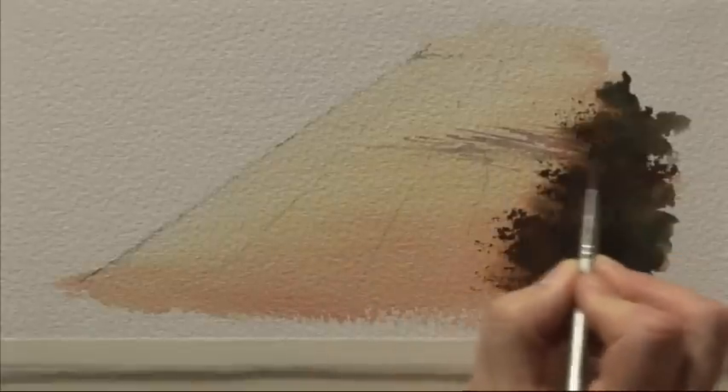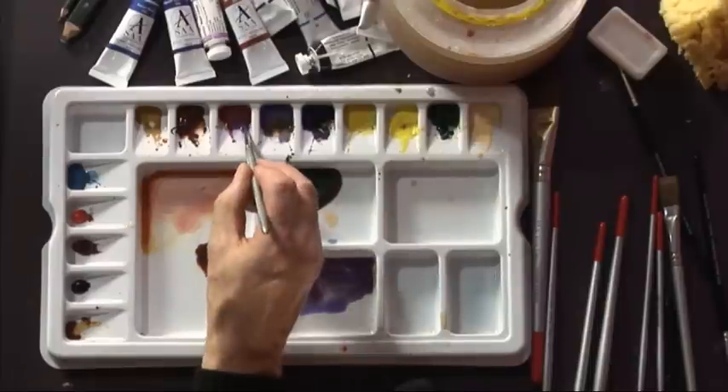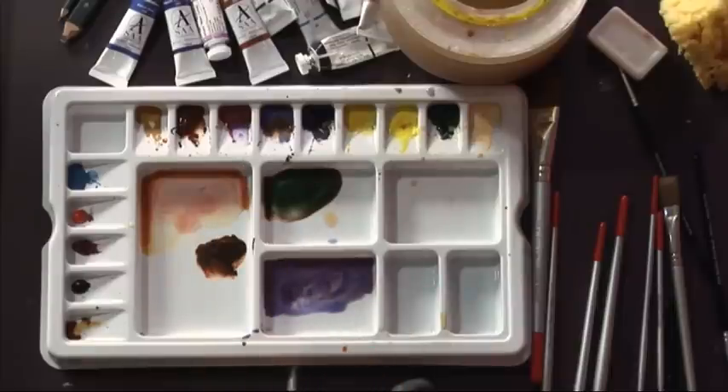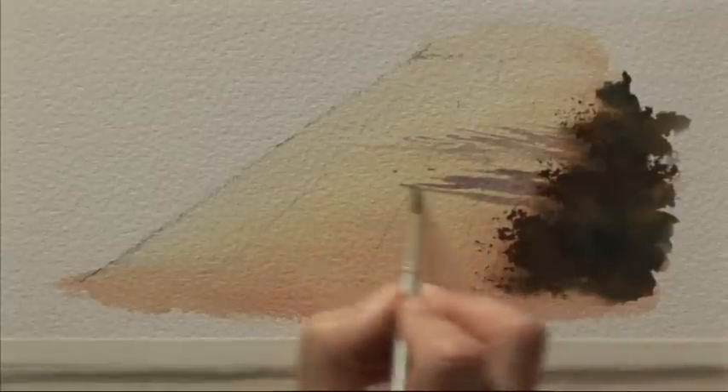A lot of people say to me that they're afraid to do the shadows because they've spoiled paintings that many times, and the key to it is not to scrub away with the brush — to paint them quite quickly and loosely, leaving a few gaps between them to get that dappled effect.